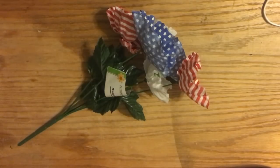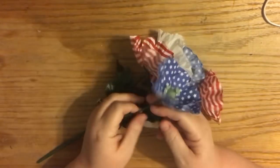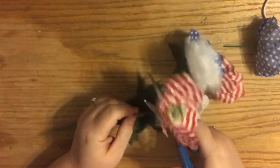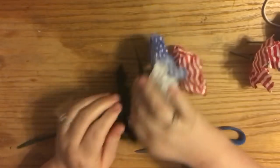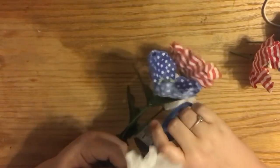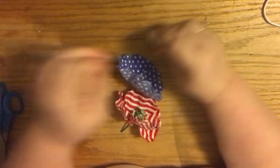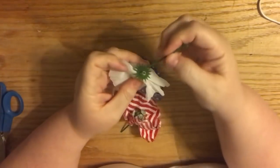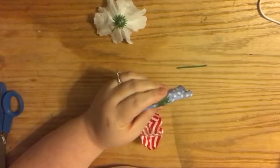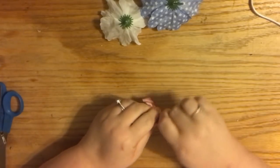First, pick your flowers. We're going to start with the pinned chest corsage. The number of flowers you use is entirely up to you and depends on the size of the flower. These red, white, and blue flowers are rather large, so I'm only using three for the pin corsage. You can make them as big as you want — they do mums for cheerleading, for example. I thought this would be cute for a Fourth of July parade, as a hostess gift, or any occasion.